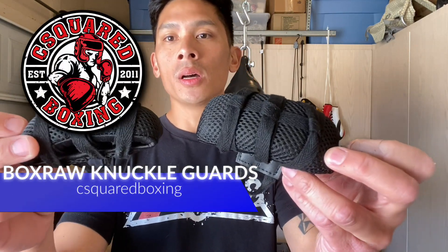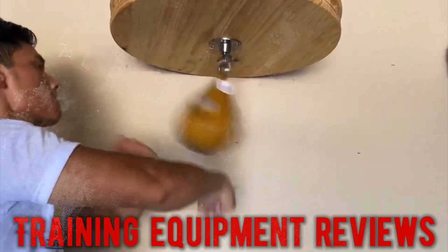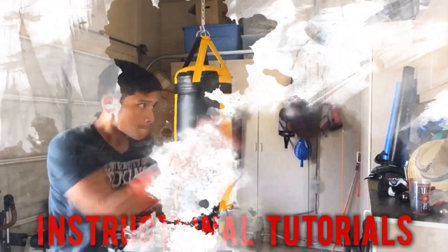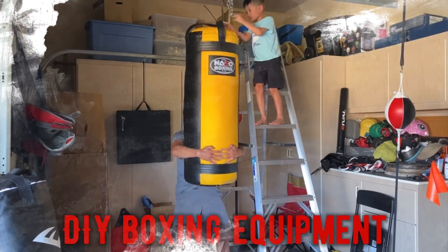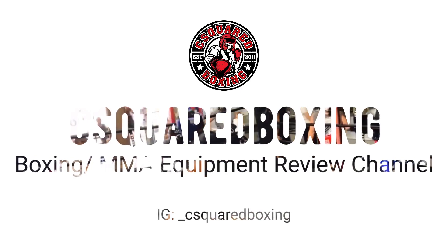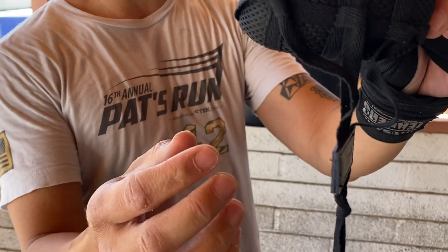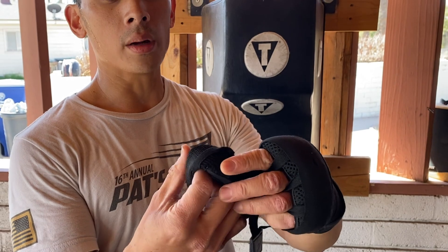What's up guys, today I'm gonna be doing a review on the Box Raw knuckle guards. Here's the Box Raw knuckle guard — I'm gonna show you guys how to put this on. You can see it simply goes over your fingers and the actual laces right here go right through it.